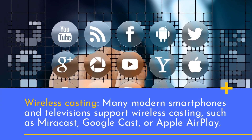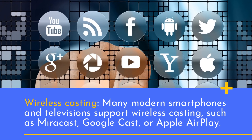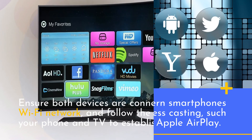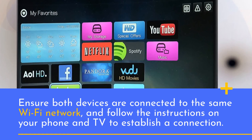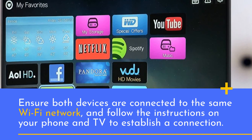Wireless Casting: many modern smartphones and televisions support wireless casting, such as Miracast, Google Cast, or Apple AirPlay. Ensure both devices are connected to the same Wi-Fi network, and follow the instructions on your phone and TV to establish a connection.